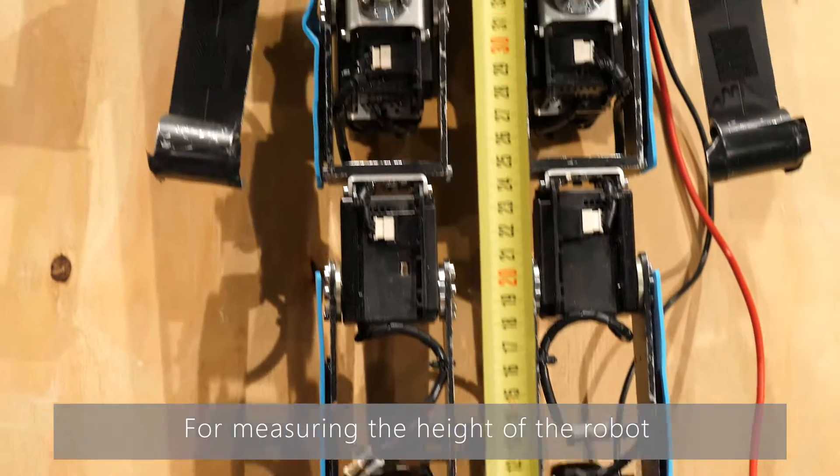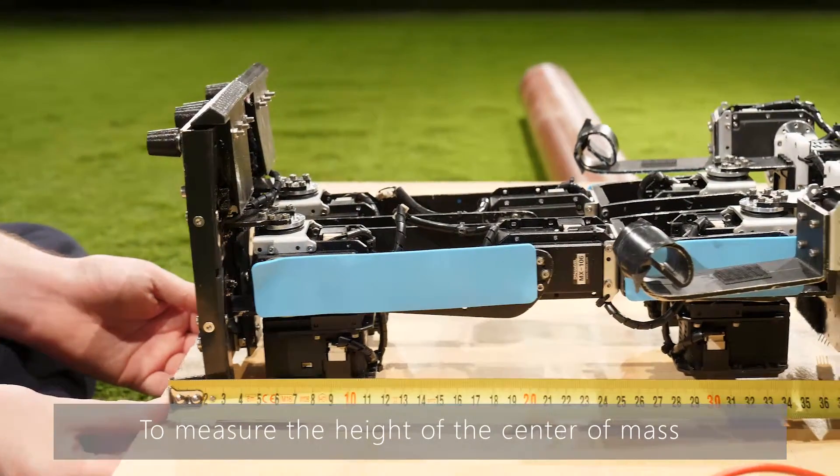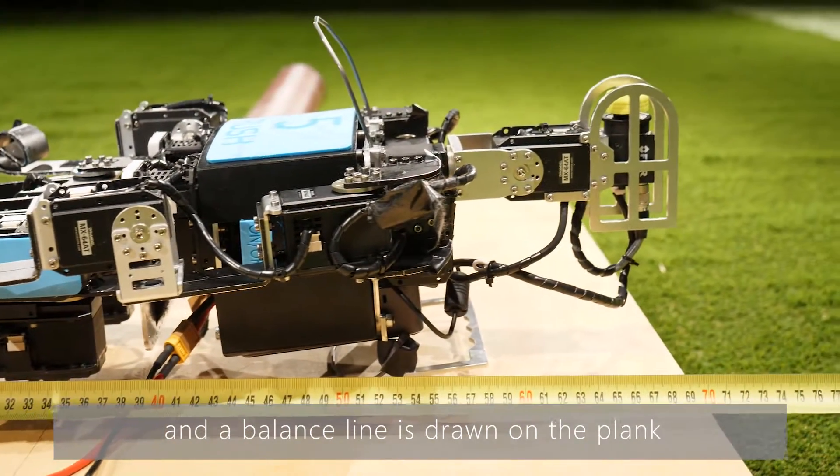For measuring the height of the robot, it has to lie on the plank in an upright position. To measure the height of the center of mass, a wooden plank is balanced on a roll and a balance line is drawn on the plank.